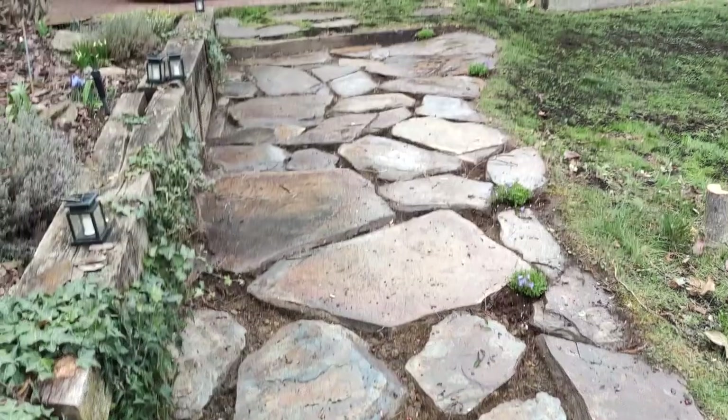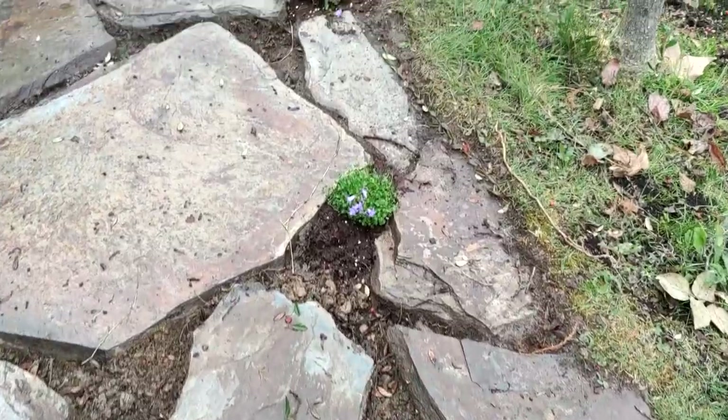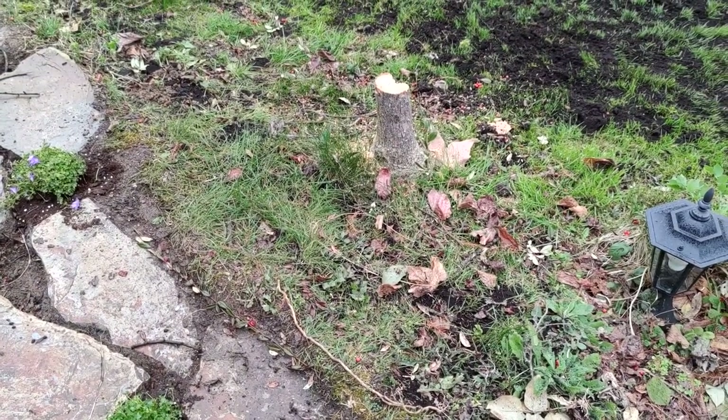And I'll just keep going until I am finished this very, very large patio. Of course I'm going to have to dig out that section as well, but tomorrow's another day.